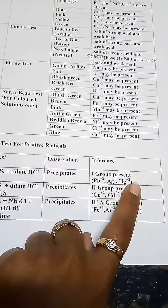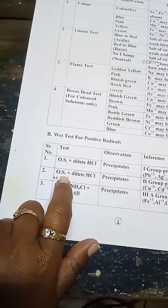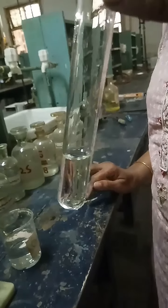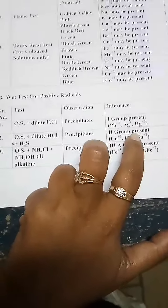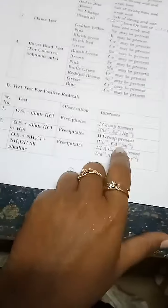Group 1 being absent also suggests that Pb²⁺, Ag⁺, and Hg₂²⁺ are absent. Our next test is O.S. plus H₂S in dilute HCl. Again you are not getting any precipitates. So the observation for this test is no precipitates — Group 2 is absent. This means Cu²⁺, Cd²⁺, and Sn²⁺ are also absent.